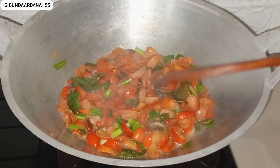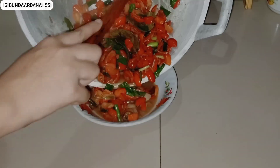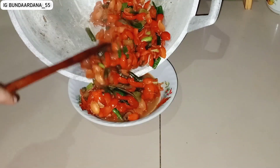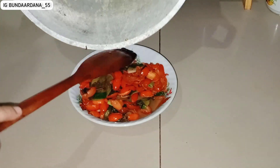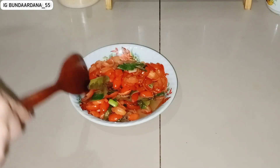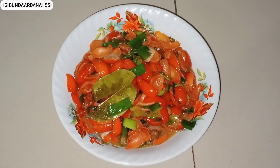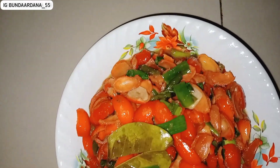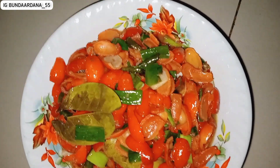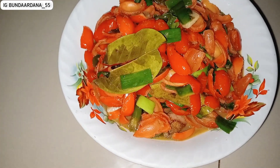Suami pun suka banget. Aku masak kulit melinjonya tidak semuanya, tadi satu wadah aku masaknya setengah aja karena di bulan puasa makannya tidak sebanyak bulan-bulan biasa. Alhamdulillah menu pertama sudah kelar: kulit melinjo yang super simple. Ini sebenarnya enak banget kalau dicampur ikan teri dan cabai rawit setan, berasa pedesnya pol, manisnya kerasa, dan ada sedikit asam segar.